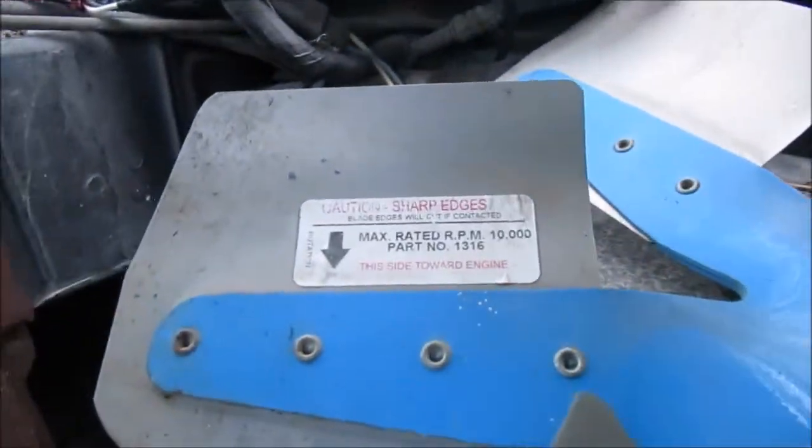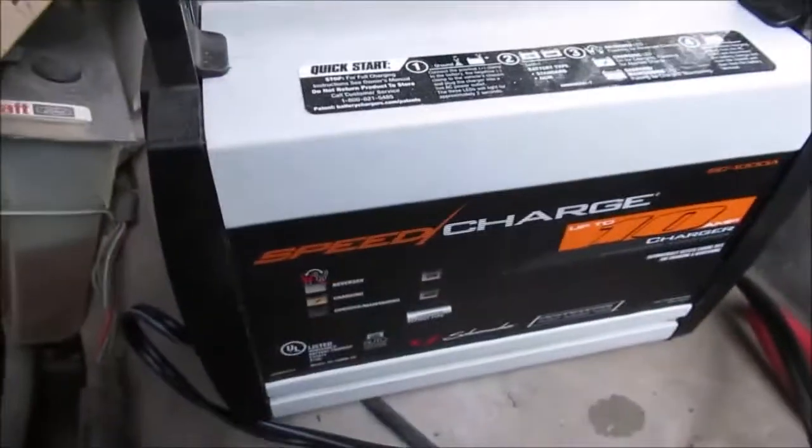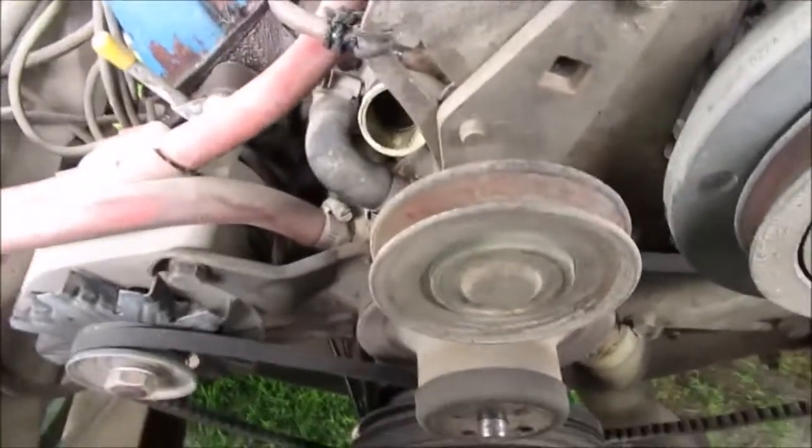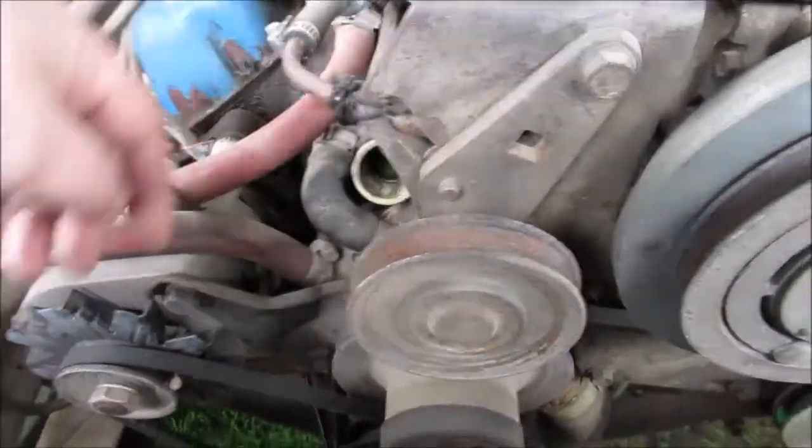That fan is rated 10,000 RPM. We have a battery charger — the fan's kicking in, we're charging our battery while we're working, just charged up enough to get it started. We had it running the radio in the shop. Sorry about the fast cam, but this is the AC rack you got to take off.